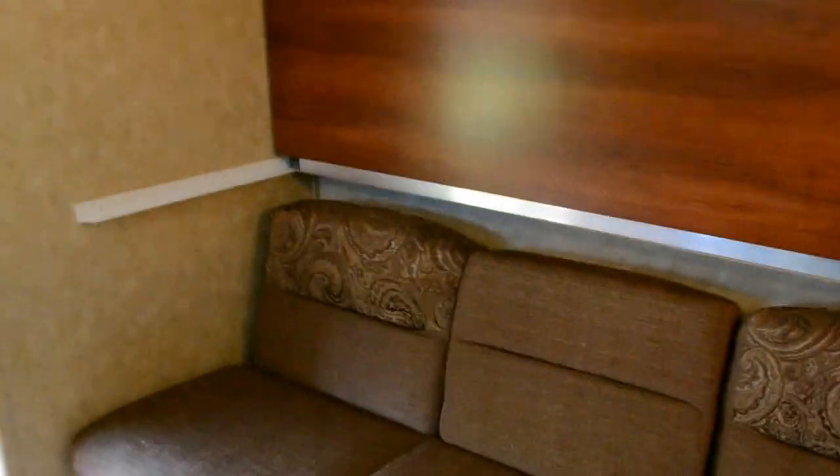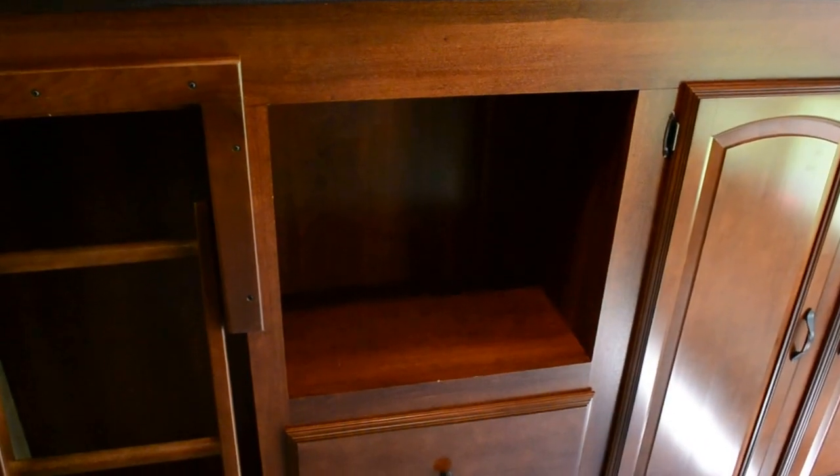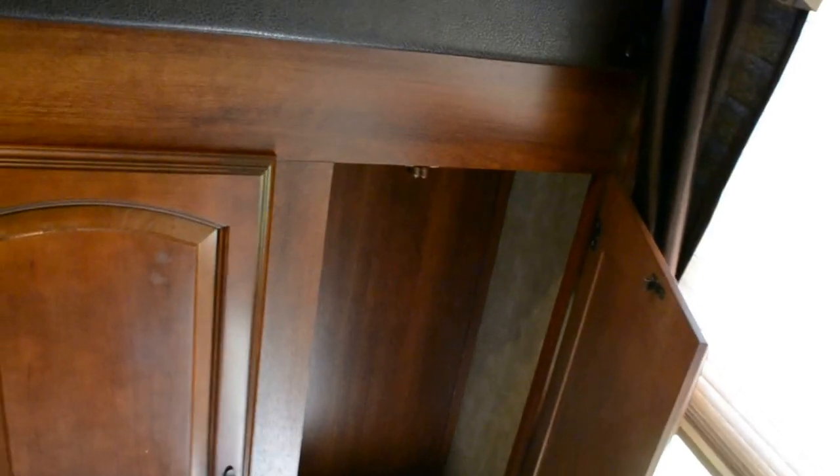This back bedroom is very roomy. You can see this big picture window in the back — there's so much room even on the floor in here because there's a sofa if you want to use this as a sitting area. There's a spot for a television with cable hookup, a ladder to get up to the top bunk, and two drawers plus a big storage area. These are very nice cabinets with very good stained wood, two doors there.